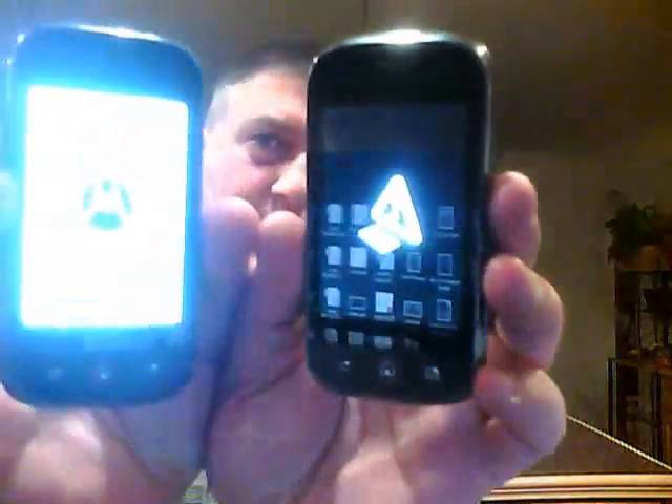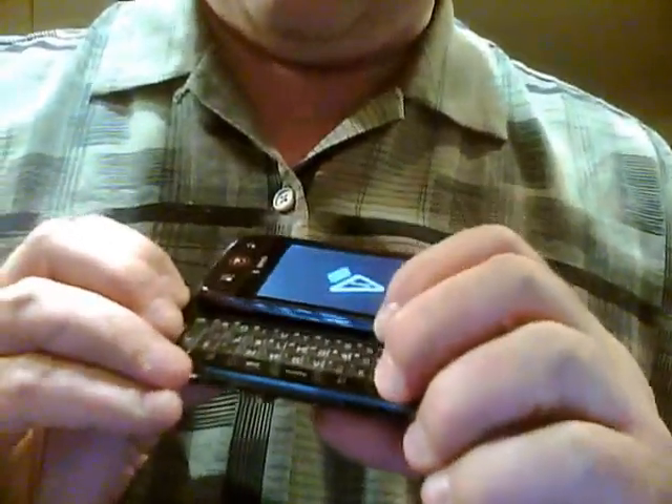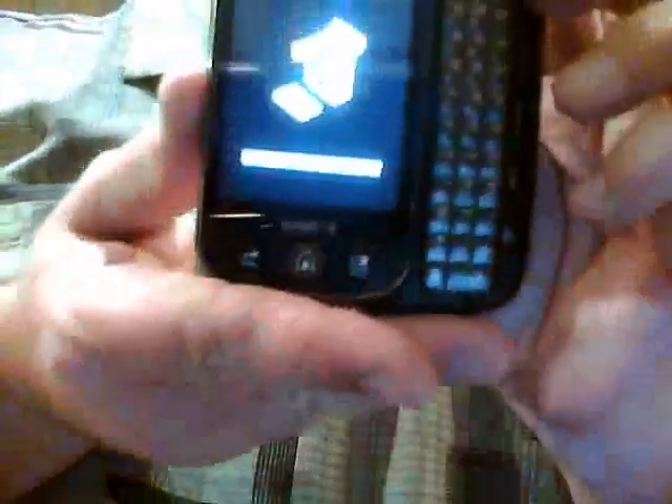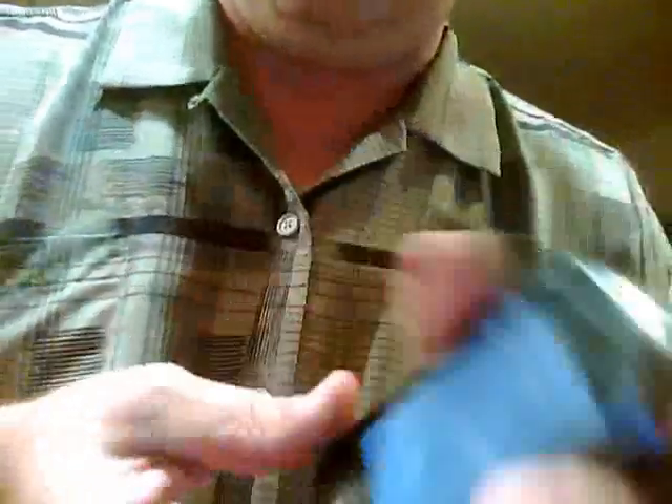That phone is coming up. Give that a second. Both phones are in recovery mode. That one's ready to go. Slide up the keyboard, then go Alt-W. Same thing. Funny thing is these must be a slightly different version because the animated logo didn't show on the other one. This one's booting up.